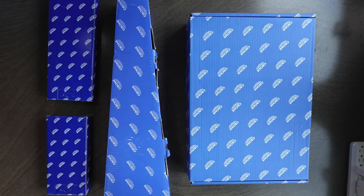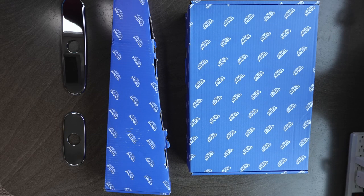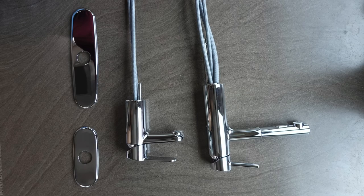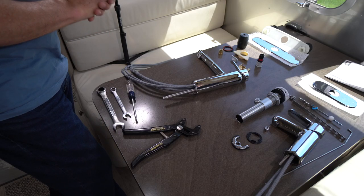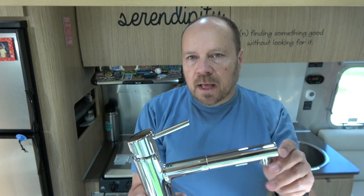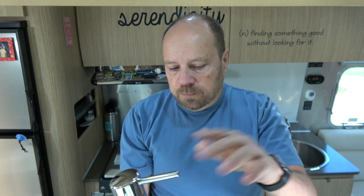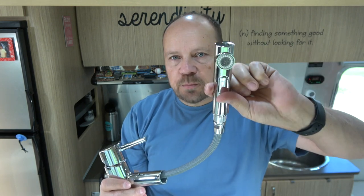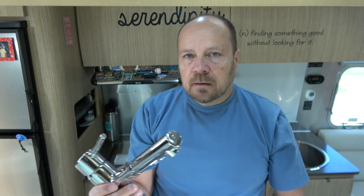Let's first take a look at all the bits and pieces we need to do this — they're over here on the table. So on this table are all the parts we need to install this faucet project. This is the kitchen faucet; it's a Grohe faucet, actually the same model that Airstream uses in their international series. We picked this up on Amazon. It has a sprayer built right into it, which I think is nice, and it should fit in very easily.